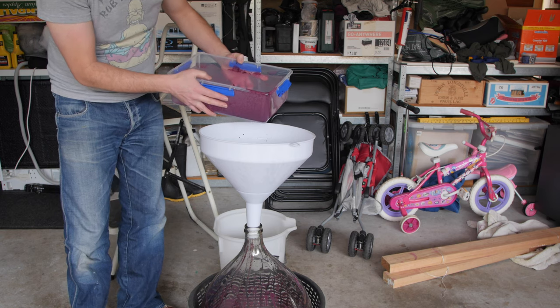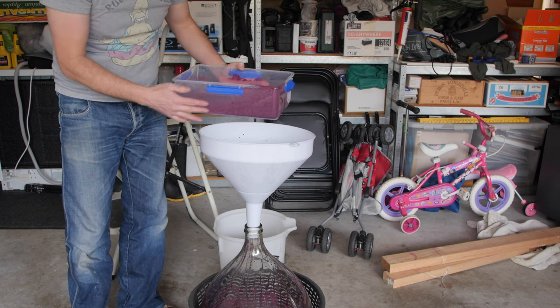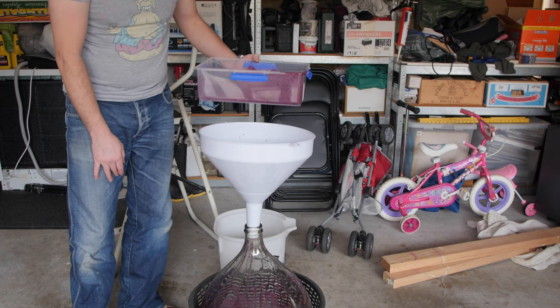We'll continue to do this with all of our barrels, collect all that lees, resettle it, get a couple of litres of good wine back and go from there.